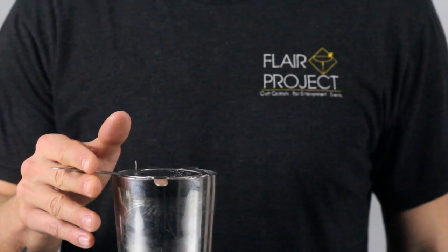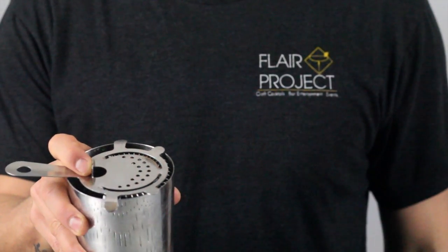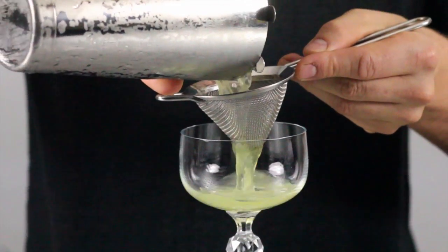Put a Hawthorne strainer on top of the shaker and press it with your index finger to secure. Place a fine mesh strainer directly over the serving glass.